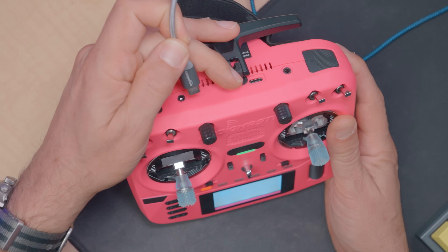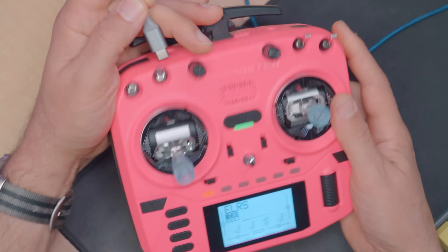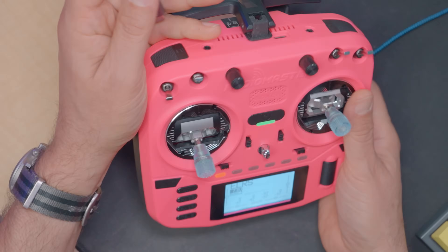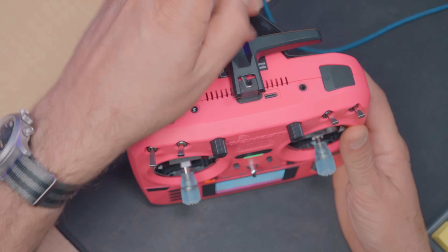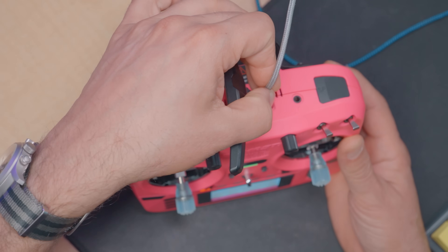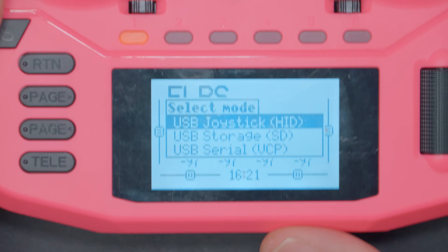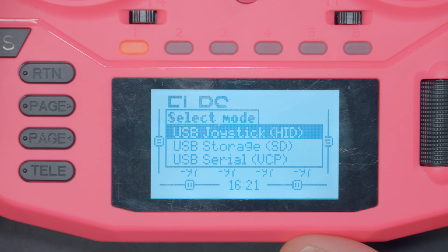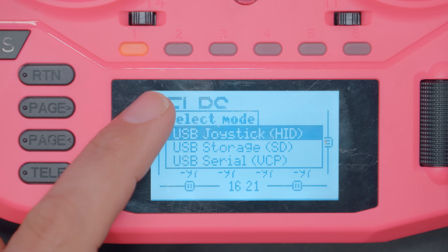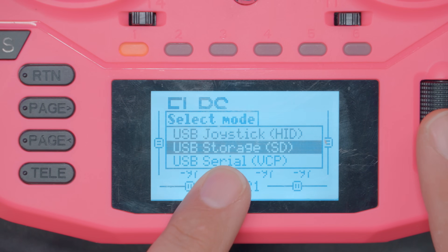On radios like the Boxer, there is one USB port on top for data and there is another USB port on the bottom for charging — we need the data port. On newer radios like the GX12 and the T15, there is a single port that is both for data and charging. The way you'll know you did it right is that when you plug in USB, you'll get the message: select mode. The USB mode that we want to select is USB storage.